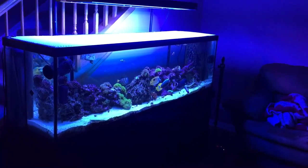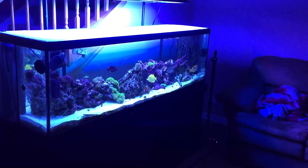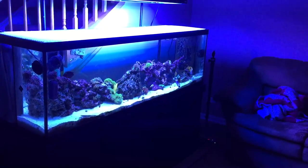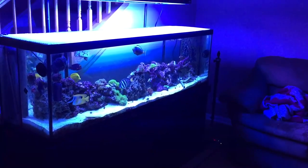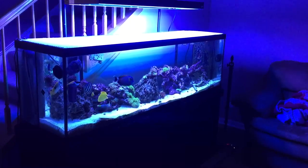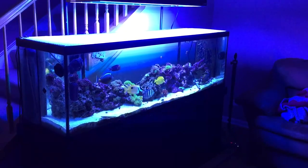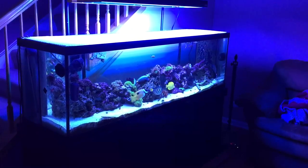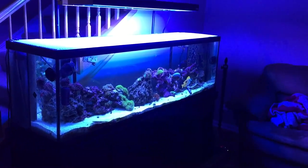Hey guys, Rotter to Breathe here. I wanted to do a really sweet video with one of my production cameras but I'm just gonna use the iPhone. The video is a little more blue than what it actually is in real life, but that's fine. I just wanted to give you an update on the 125 gallon aquarium.